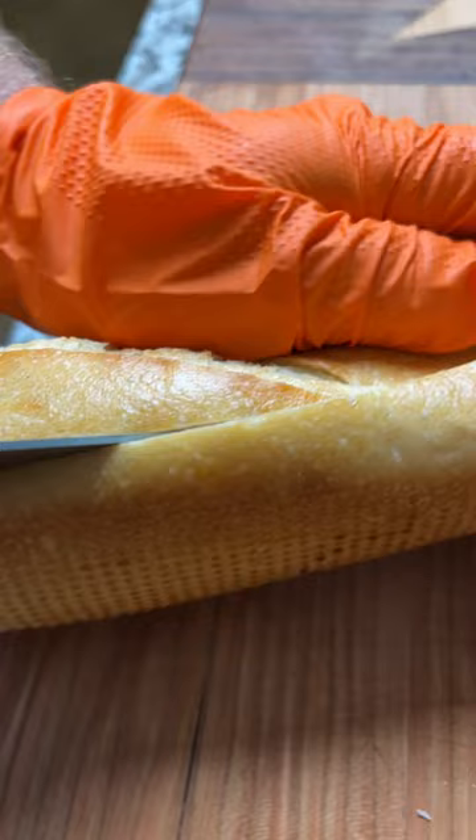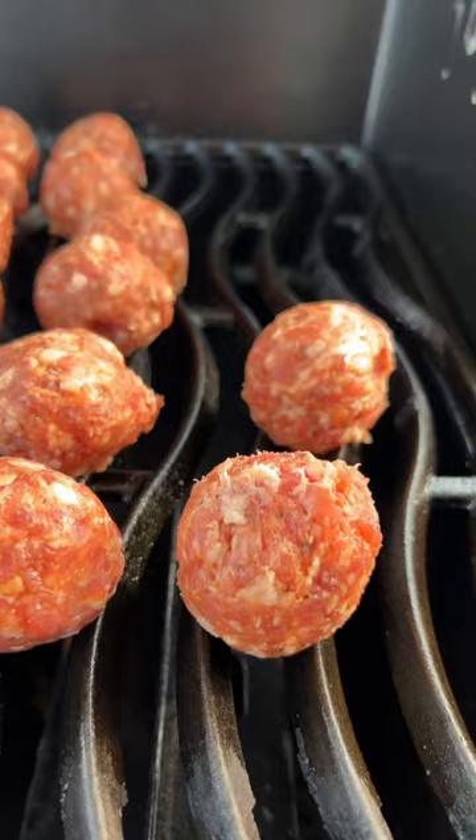Once your grill is hot, spray down the grates, add your sauce, and lay out the meatballs. You're gonna let them cook for about 10 minutes per side to get a nice char.